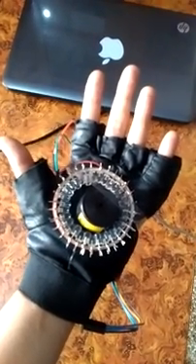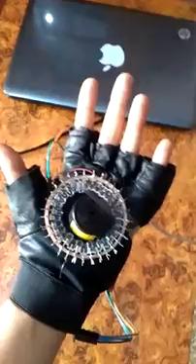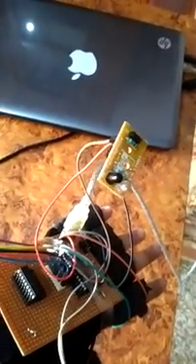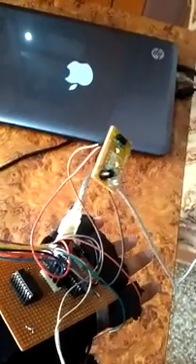Presenting a prototype of an Iron Man palm cannon — it is just a set of LEDs and a buzzer, which is powered by an ATmega processor. There is an infrared light to actuate the buzzer and the LEDs, and all these circuits are powered by my laptop. That's how it works.